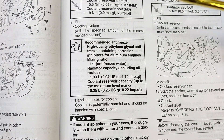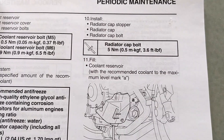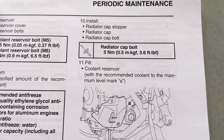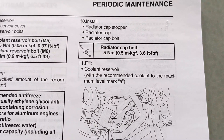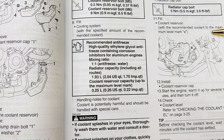To simplify this whole process, you basically fill up the cooling system to the specified amount, then reinstall the radiator cap. I'm going to leave the stopper and the bolt off for now because I'm going to have to take it back up and probably add a little bit.